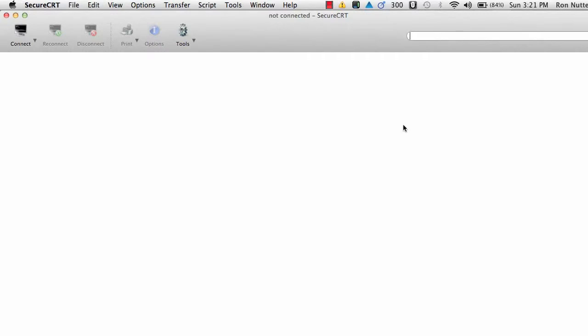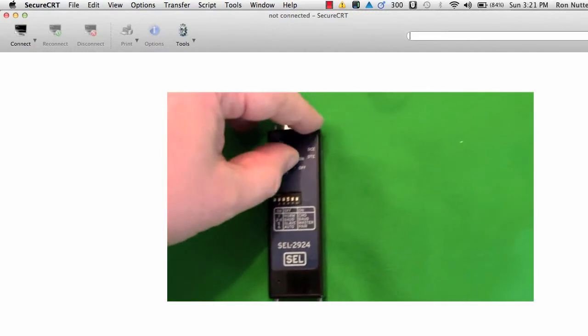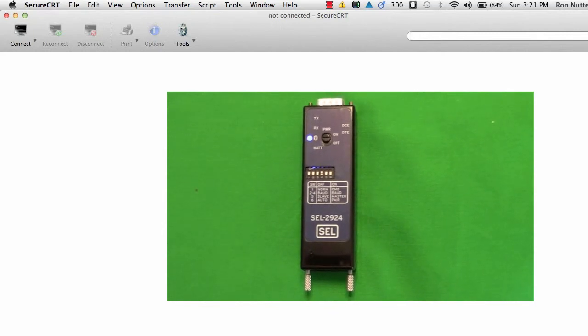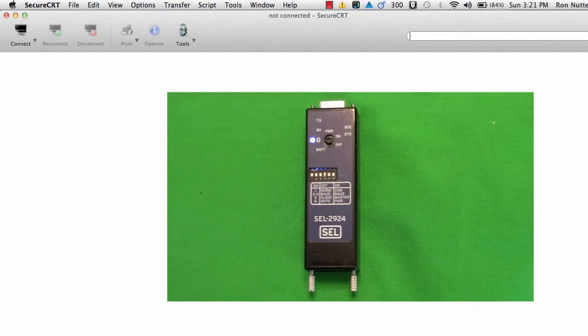A company by the name of Schweitzer Engineering Laboratories, most known for their work in the utility sector, has a device called the SEL2924 that I think any of us who work on the IT side should definitely take a look at. It's a Bluetooth to serial adapter, and you'll find more about it in my article on www.ronnutter.com.